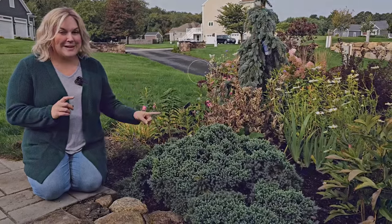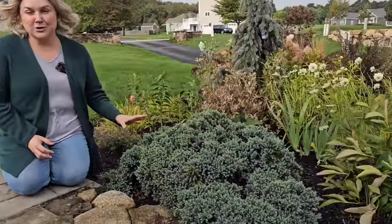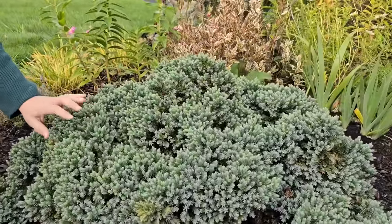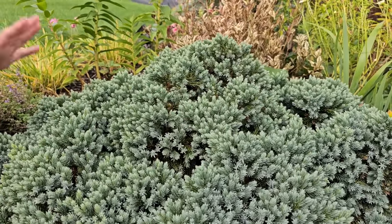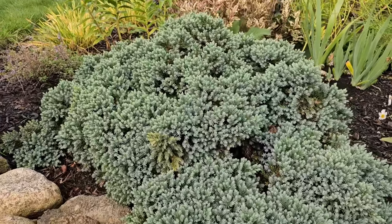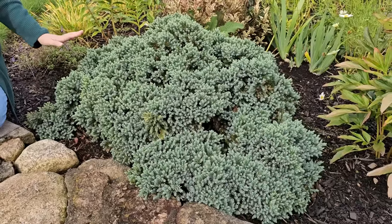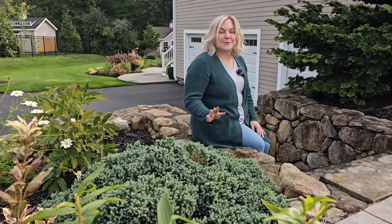And one that is great is this one here, the blue star juniper. You can find this readily available at any of your box stores or local garden centers, and they're really affordable. The great thing about this one is not only does it have this beautiful blue gray coloring, it also is pretty well behaved. It's slow growing and is low growing. So at about 10 years old — that's how old this one is here in my garden — it's only gotten to be about three to four feet in diameter and 12 to 18 inches in height. So this is the perfect evergreen for the front of a border, and deer don't touch it. The blue star juniper likes full sun and it is rated to grow in zones four through eight.